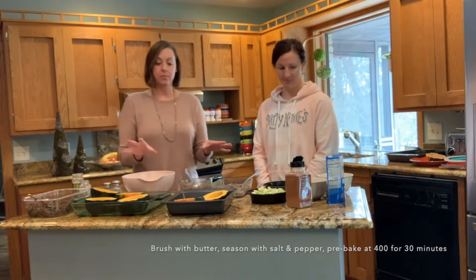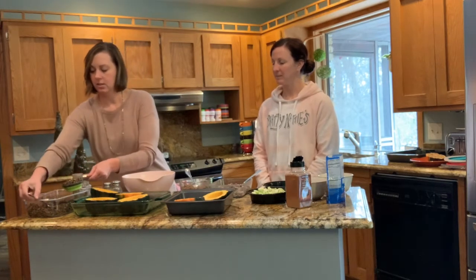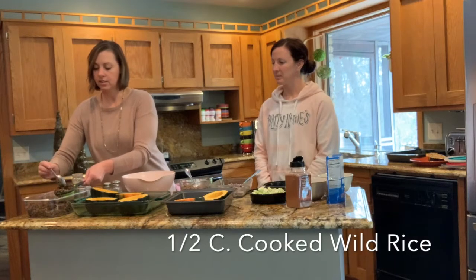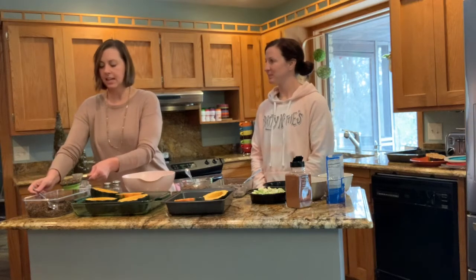For our recipe today, we want to think about what whole grains we're going to use. I have picked a wild rice that I have already cooked ahead of time.